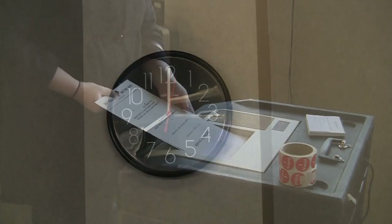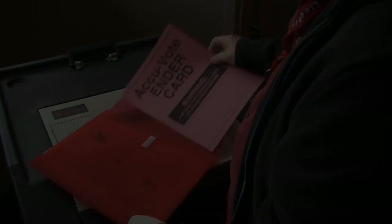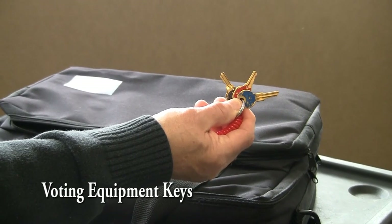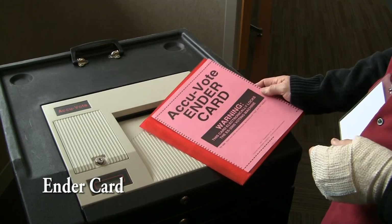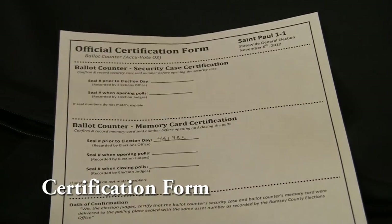Once it is 8 p.m. and the last ballot has been cast, you may begin to close the ballot counter. To close the ballot counter, you will need the ballot counter, the voting equipment keys, the pink ender card, the step-by-step closing instructions, and the AccuVote certification form.